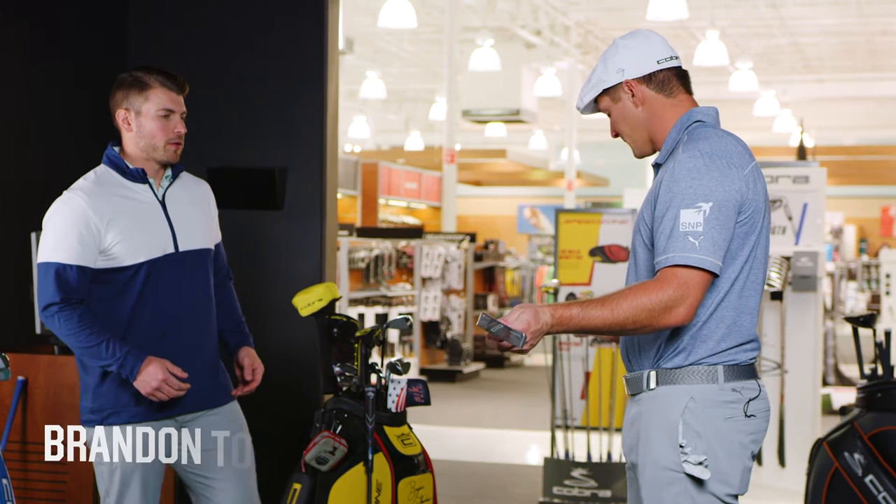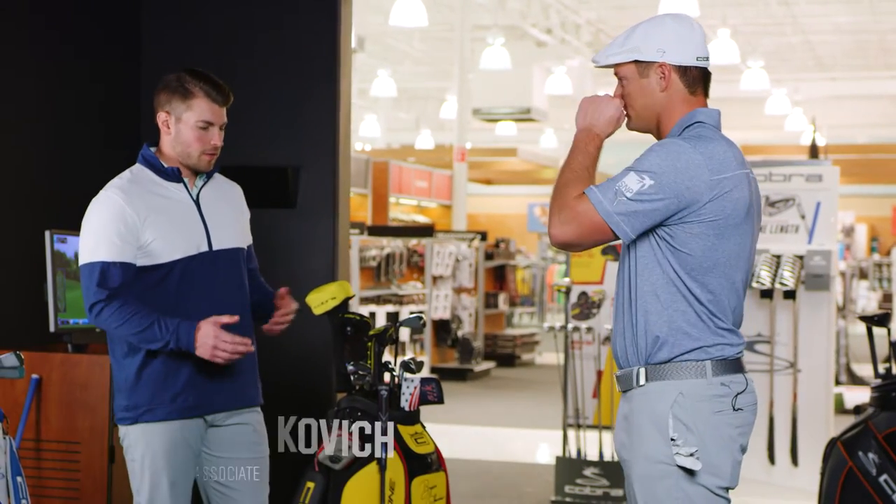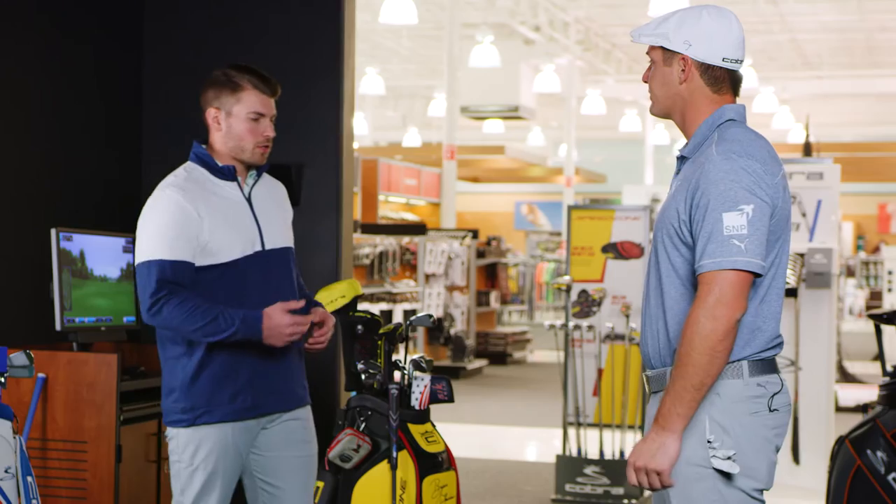All right Bryson, talk a little bit about your putting grip. It's definitely a unique way to grip the putter, not something that everybody kind of sees every day. So kind of walk us through a little bit about how your technique is.